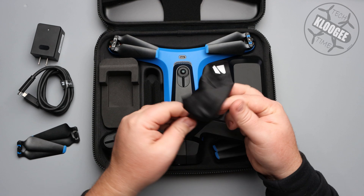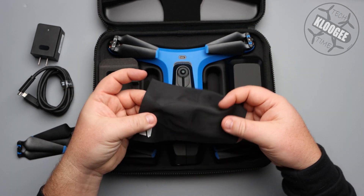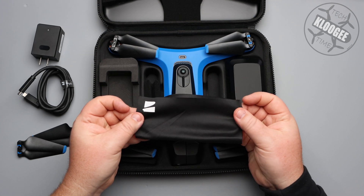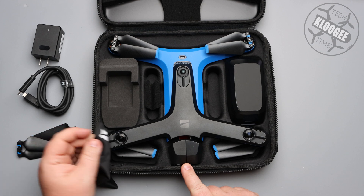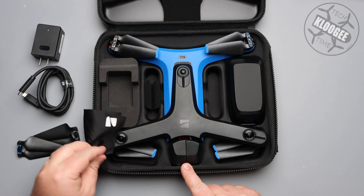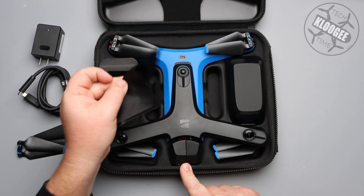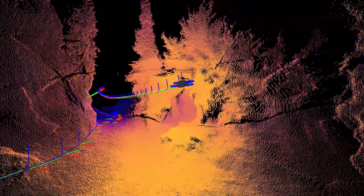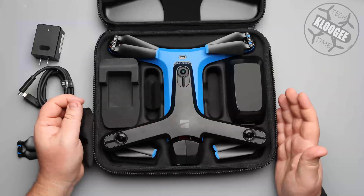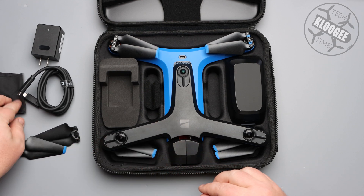They also give you a little lens cloth to clean your lens. Now you're not going to use this lens cloth just for the imaging camera — you're also going to be using it for the obstacle avoidance cameras. So you want to make sure those are clean so that it can see the environment around you and avoid all the obstacles.